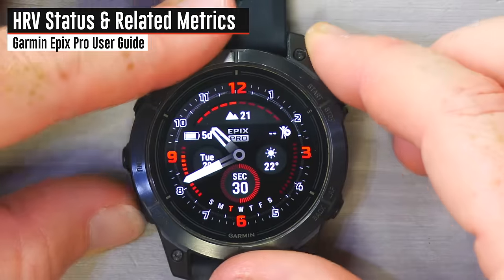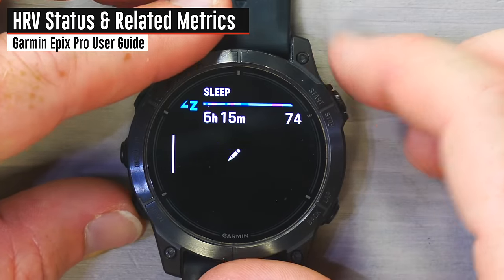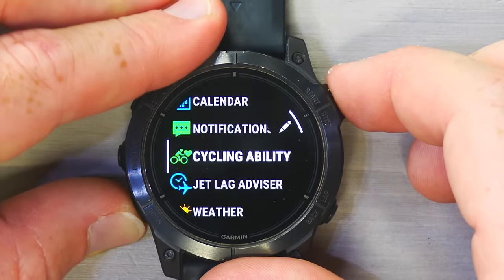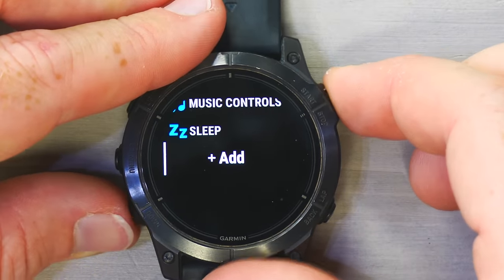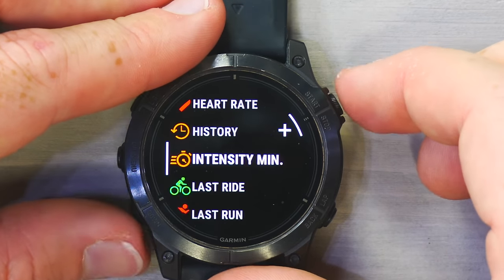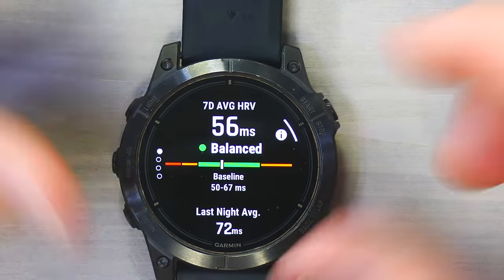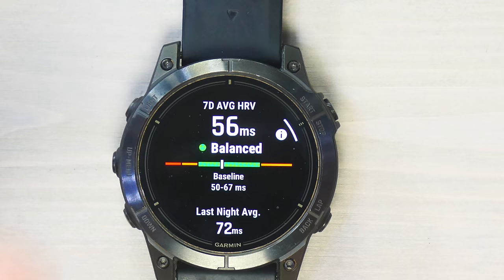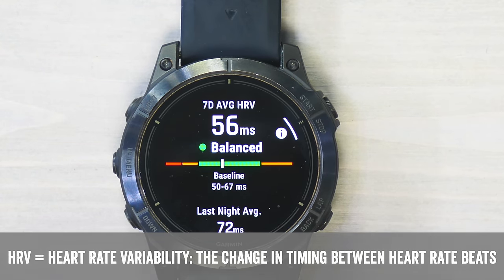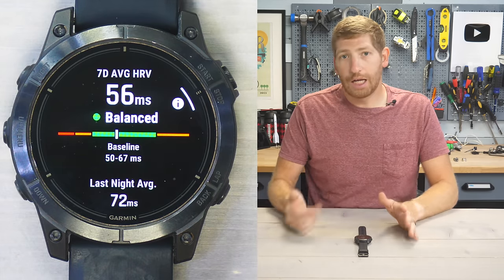Let's look at HRV status. I'll add a direct HRV status widget — go to Edit, scroll down, and add it. I usually access it via training readiness. Now I can see HRV status: balanced. Tapping in, HRV is heart rate variability — it's looking at the timing between heartbeats and the variability of that.